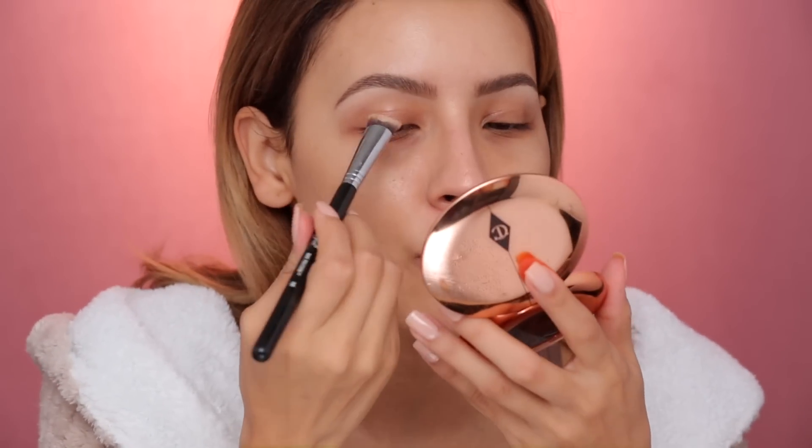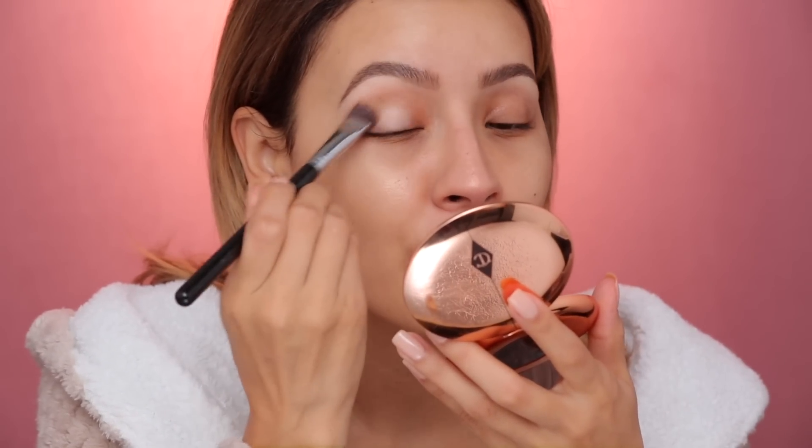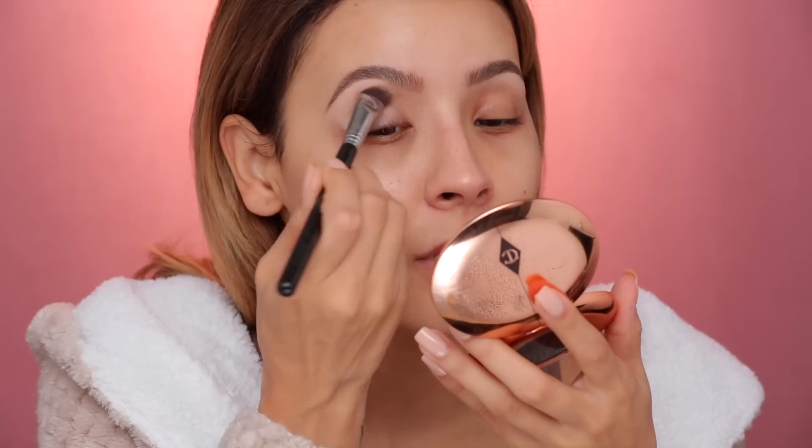You guys ready for it? Let's do it. First, we're gonna dip into some eyeshadow base. This is MAC Soft Ochre, and I'm just using a Sigma Bake Precision Brush. Just grab any buffing brush so that you can get a nice even layer.